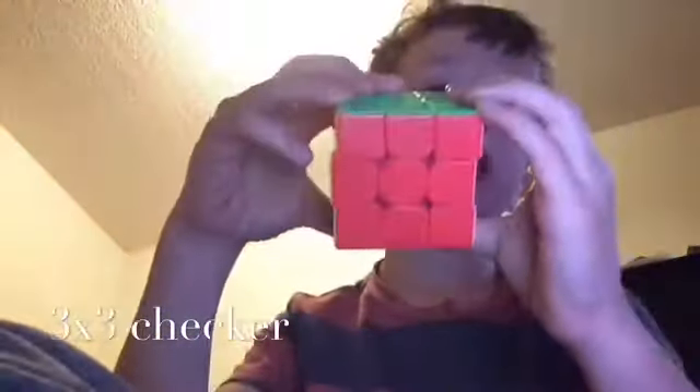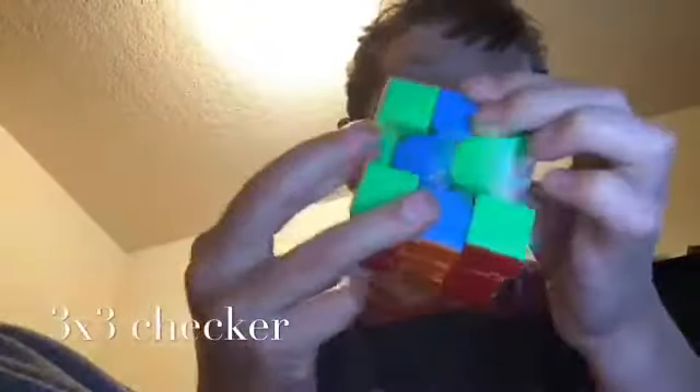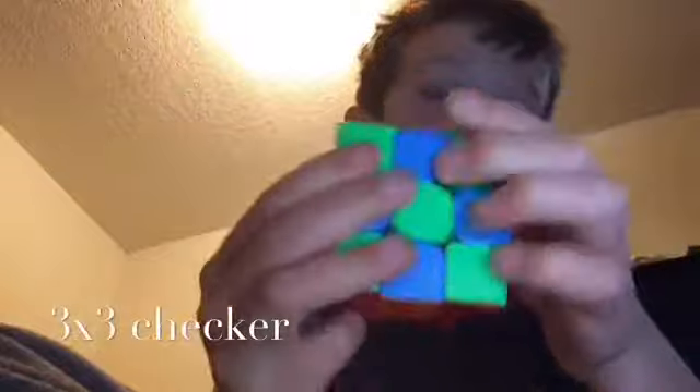The checkerboard pattern on the 3x3 is M2. Do that, and then you have your checkerboard. It's really easy on the 3x3.